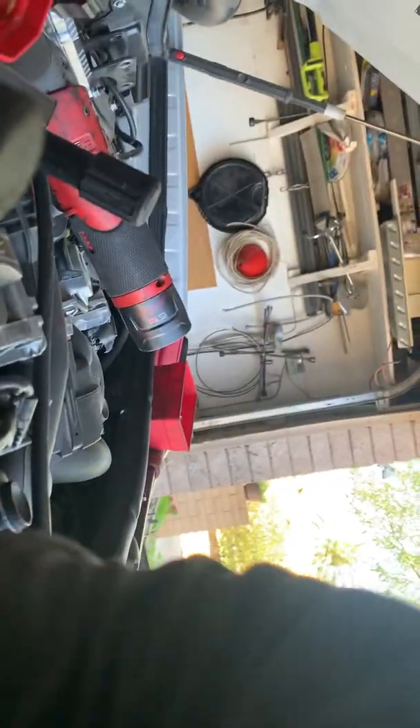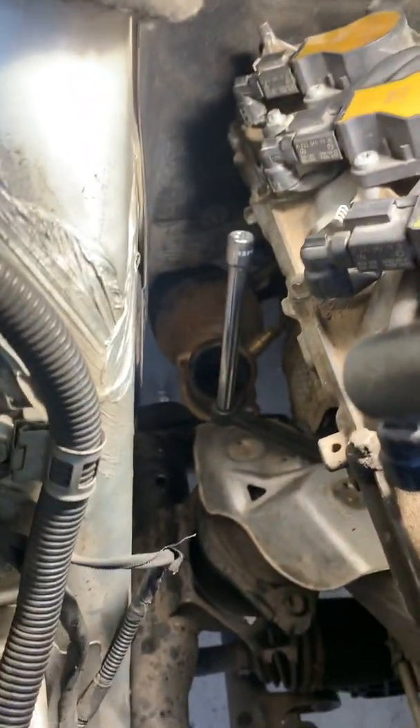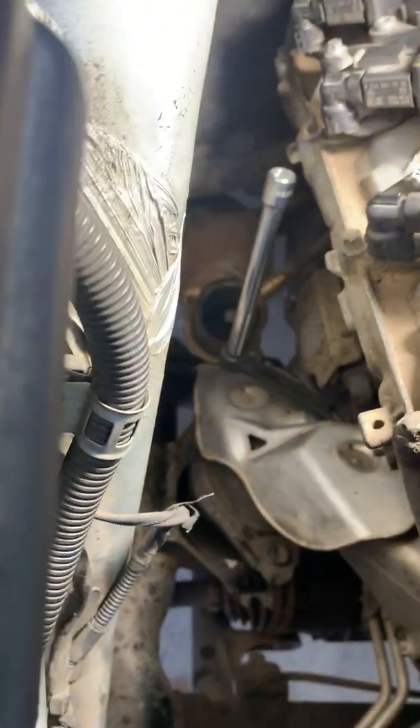I can use an extension that looks like this. Now I've got clearance, so I'll take another extension and take it all the way up into the top part of the engine bay and then torque. That is what I chose to do here.